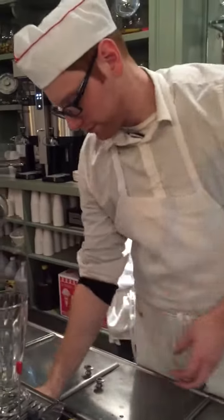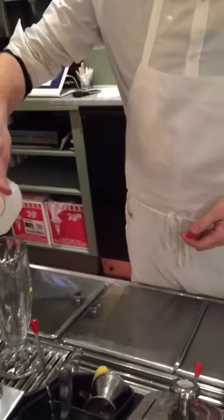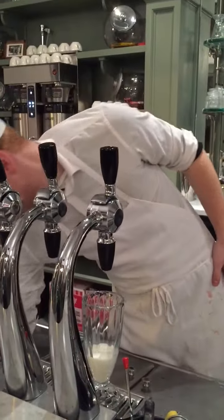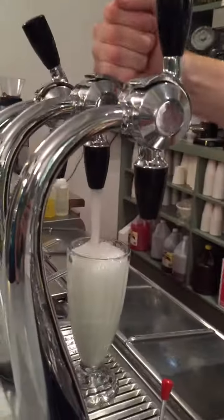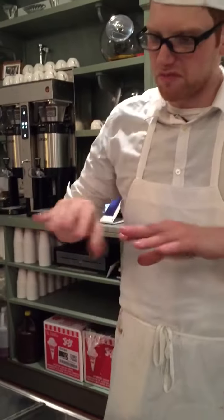This is going to be the egg cream. The egg cream starts with almost a third of milk in the glass. Then you hit it with the bell syrup. I like to let it sit because it's going to keep growing. Give it a minute to die out.